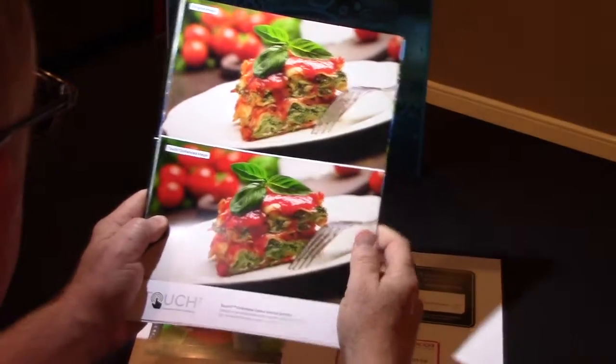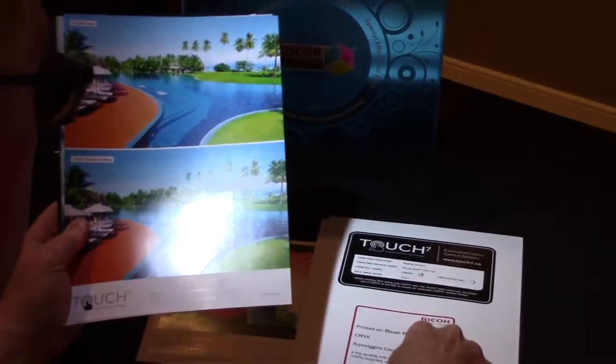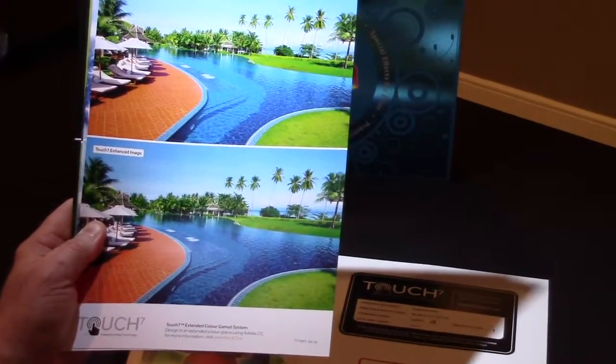Here you can see we extended the orange and the green — beautiful results. Again, this is a CMYK engine; in fact, this is the Ricoh C5110.